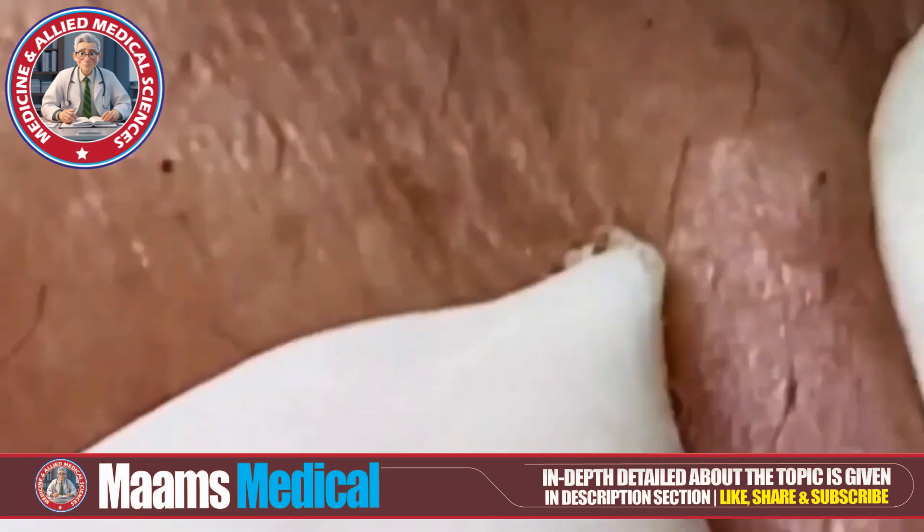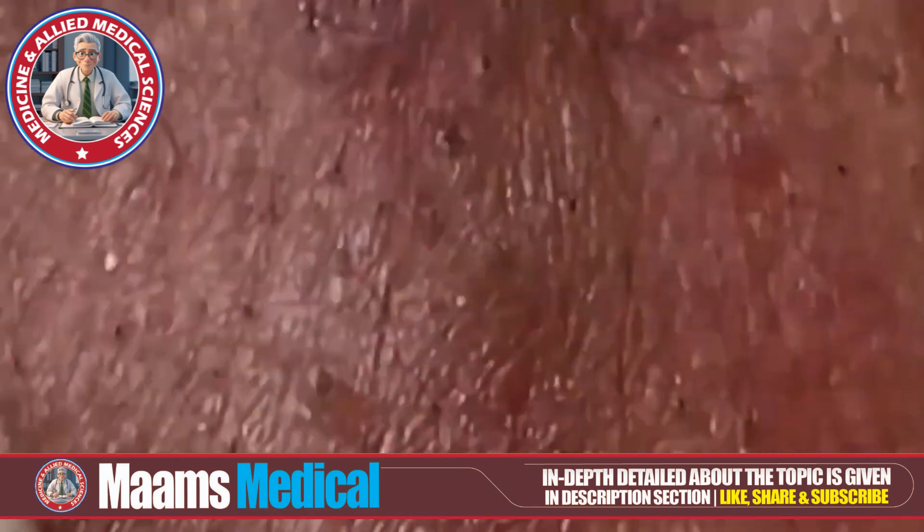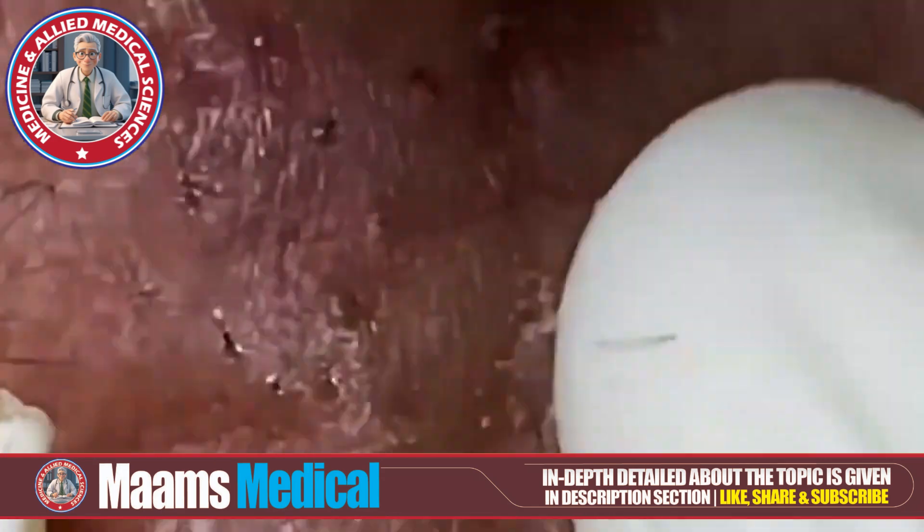Now onto pimple popping. This involves applying pressure to the skin to expel the contents of a pimple or blackhead. But be careful — doing this incorrectly can cause skin damage or infection. So let's do it the right way.